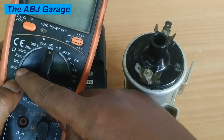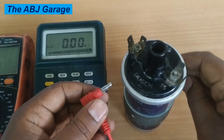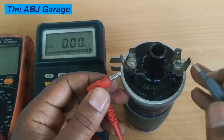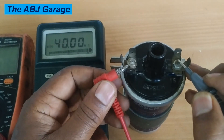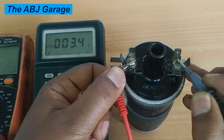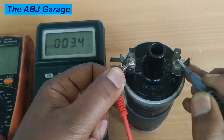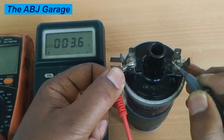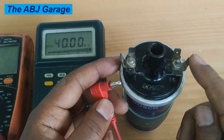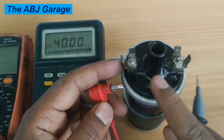Once the multimeter is set on the 200 ohm range, simply measure the resistance between terminal 15 and terminal 1. For this particular ignition coil, it is reading 3.3 ohms. The specification for primary winding resistance is usually from 2 up to 5 ohms, so 3.3 ohms indicates the primary winding is good.